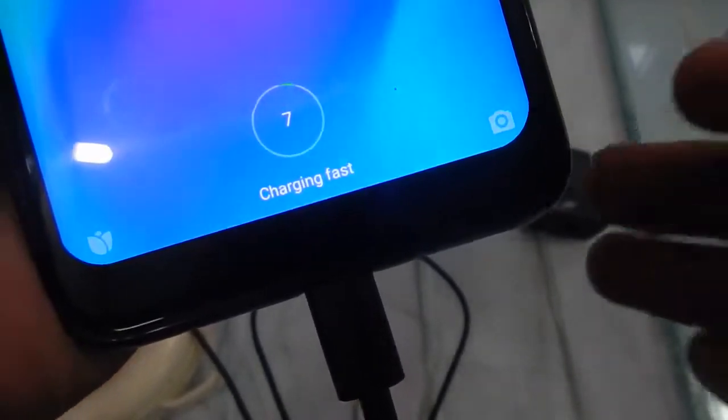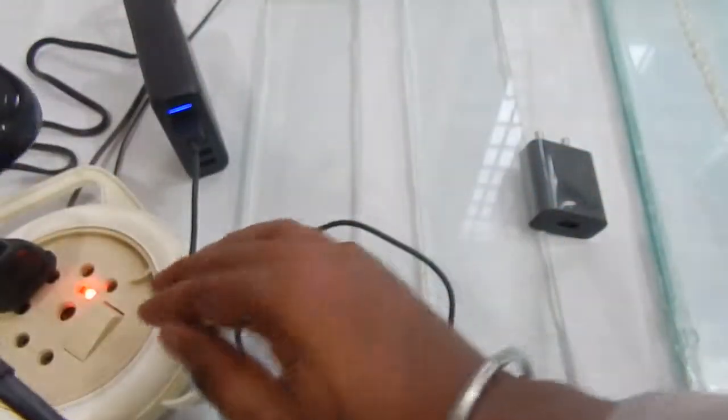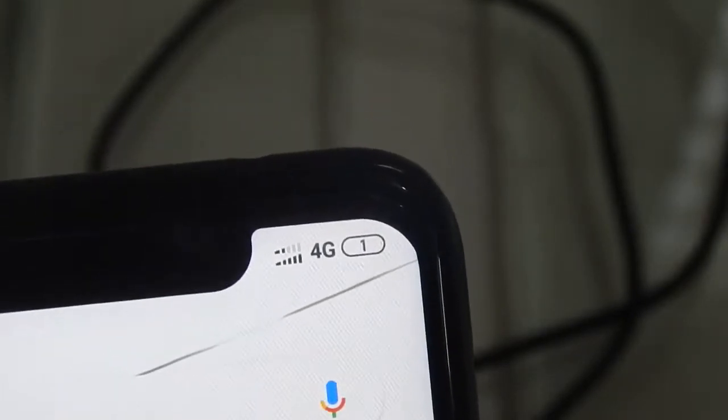It says 'charging fast' — so fast charging is definitely working. Now let me drain the battery down to about one to two percent and then we'll do the full charging test.